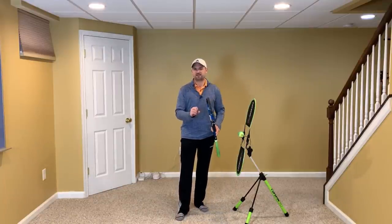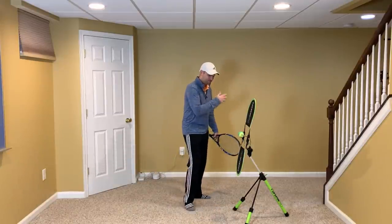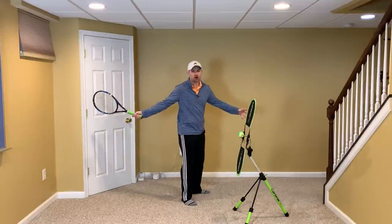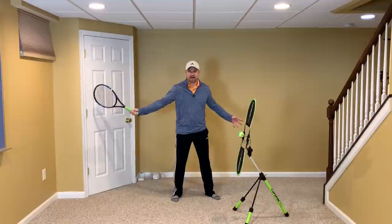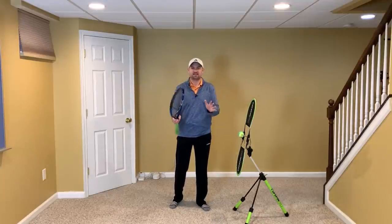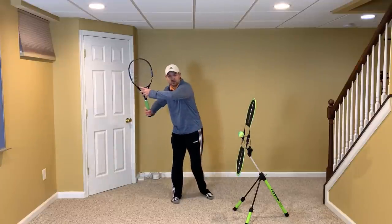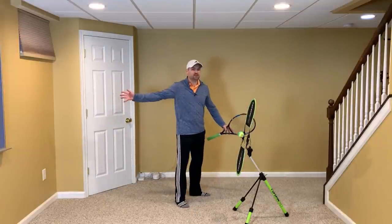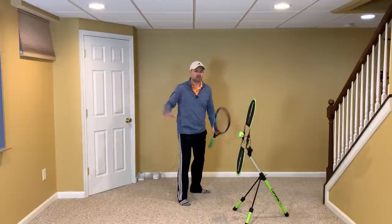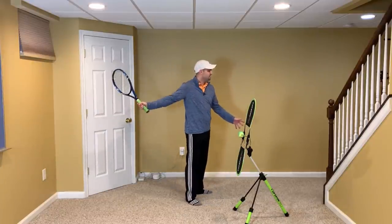The first technique I want you to practice — and I'm in my basement here, so no excuses. Grab your racket and follow along with the video. The first thing I want you to practice is how to take the racket back and improve your take back. Most players take the racket back with just their arm reaching. Even if they turn sideways, they just reach their arm back, and their hitting arm and body become disconnected.